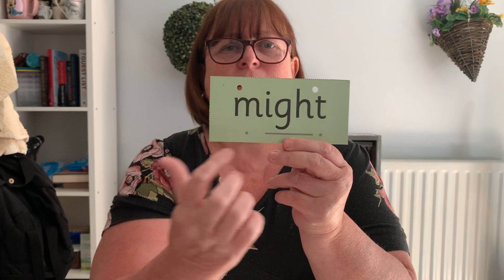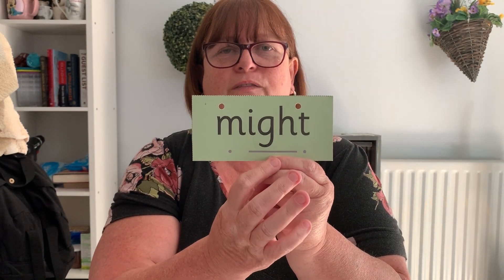Last spelling for the I sound: might. Might. Let's pinch those fingers. Might. Write it down. Don't forget to underline your special friend. Might. Give yourself a tick for the m, tick for the i, tick for the t. Might. Well done.